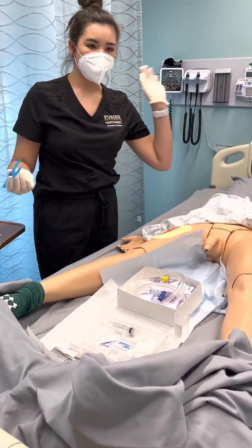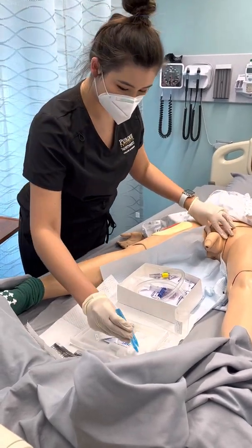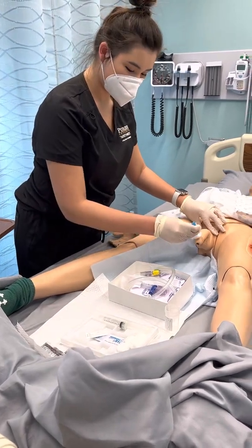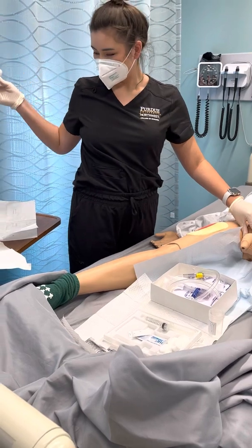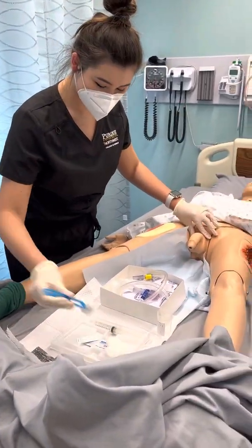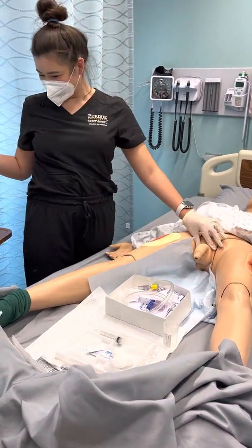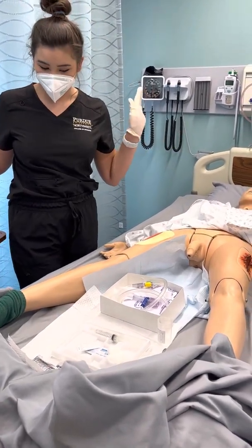We're going to re-clean them again. I'm going to use my non-dominant hand — this one is going to be breaking sterility — so we're just going to clean it the same way we did before. Each cotton ball we use, we just throw it in the garbage. So I'll just put it right here and clean it, and once it's all clean I'll get rid of this too.